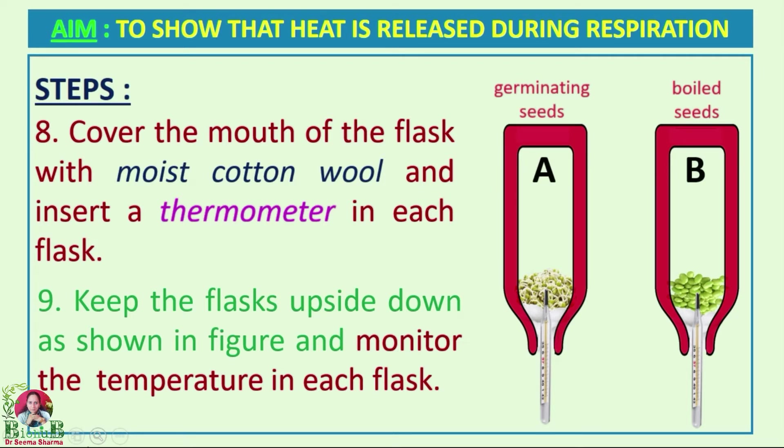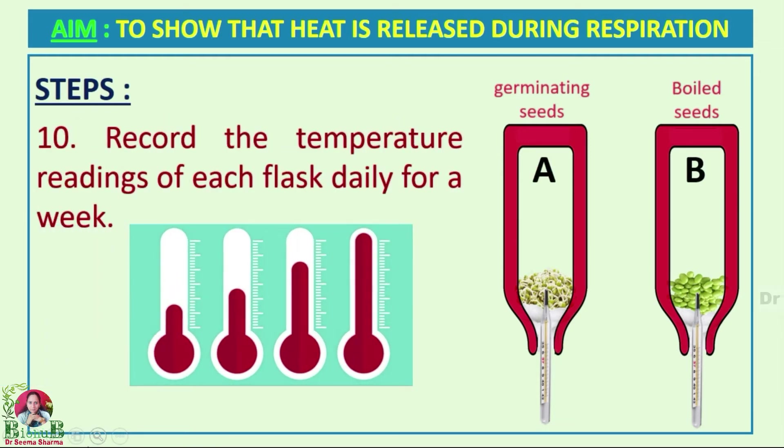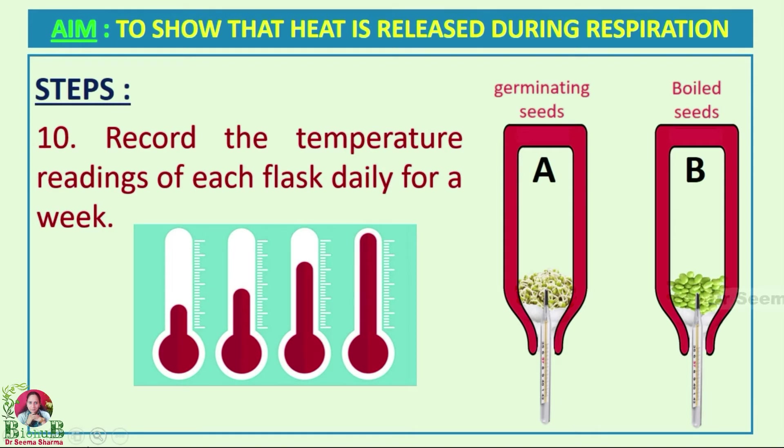Monitor the temperature in both flasks, and record the temperature reading of each thermometer kept in each flask daily for at least a week, then compare the readings.